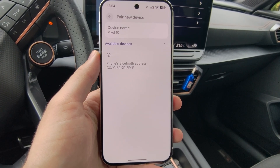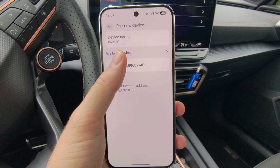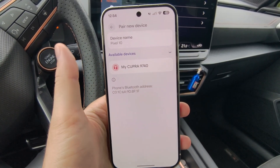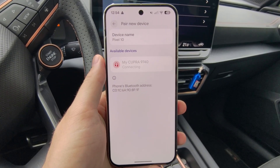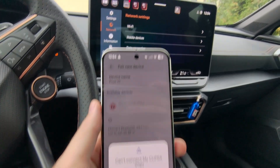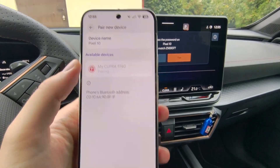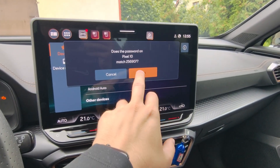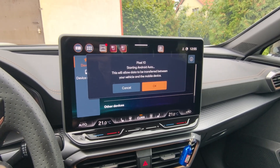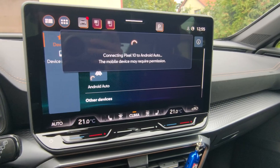From the available devices, search for and select your car, then wait for a little bit — about 10 seconds. Click on it, then wait for a prompt that will pop up on your car screen. Click 'Pair' on your Pixel 10 and also on your car screen. After a few seconds, you'll also get a message asking you to allow data transfer.